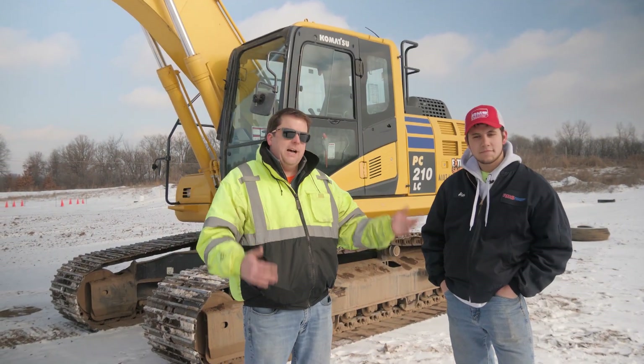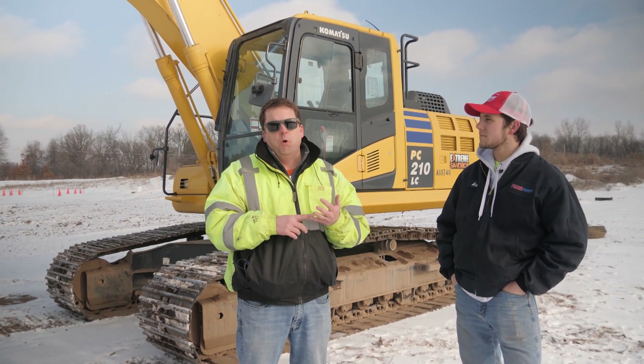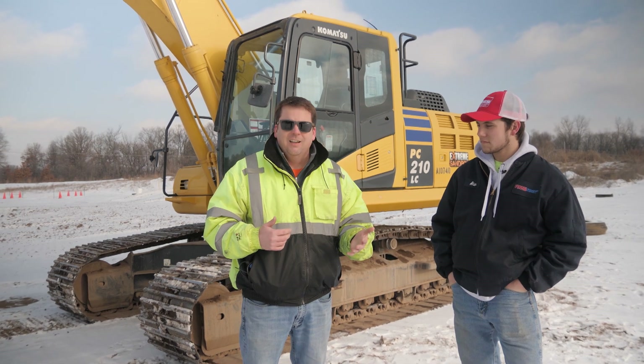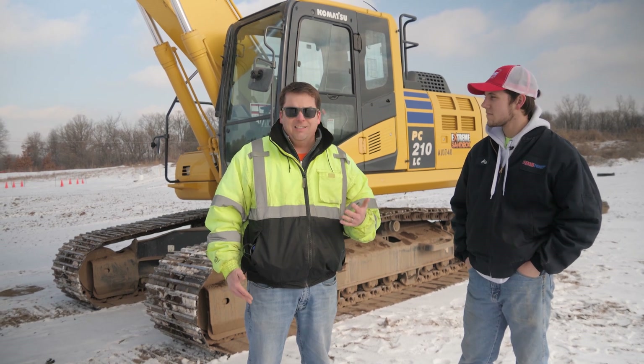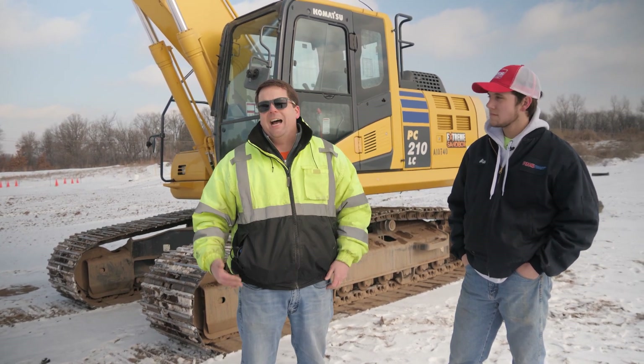Alex did an awesome job doing a pre-op inspection on our excavator. A couple things I just want to mention: your OEM — whoever the manufacturer is for your equipment — there's going to be a manual in the equipment. They're generally going to have a pre-op inspection checklist, so you want to make sure you're doing what the manufacturer is recommending. But I also think Alex did a great job of showing what we really do when we're out here. We walk around and look for these things — a lot of them are really obvious. And it's not necessarily me as an operator fixing it — I'm actually going to call someone like Alex to come out. But first, you just have to recognize that.